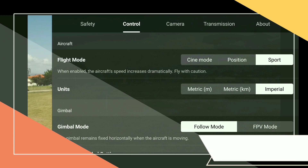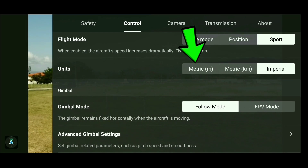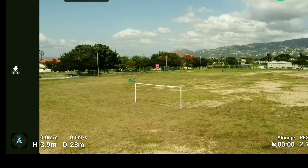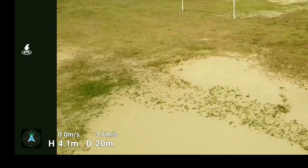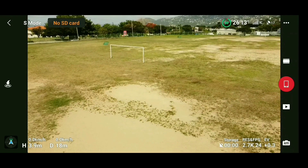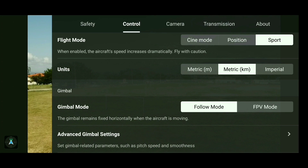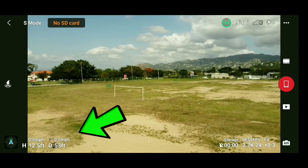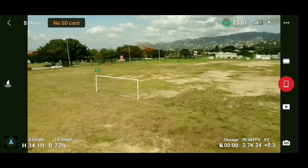Next up is the Unit section, which looks at the different measurements our speed can be shown in. Metric will measure speed in meters per second — you can see the M/S at the bottom increasing as we move. The second option is kilometers per hour. The third is Imperial, which is miles per hour — my favorite and the one I use all the time when flying.